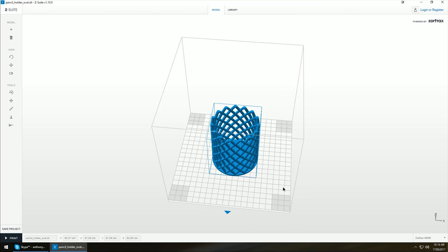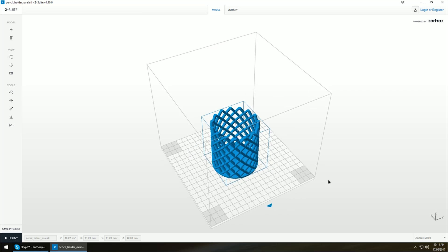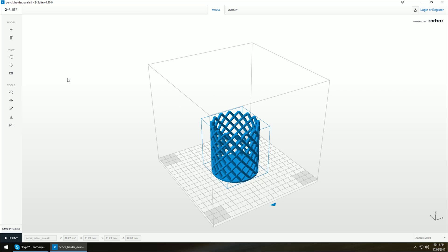This is the primary Zortrax suite software. You'll see here that I've just loaded in a pencil holder, nothing fancy. The suite itself is very simple to use — all your tools are over here so you can rotate, move, resize, center to bed or auto arrange.